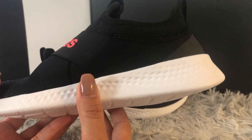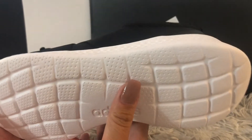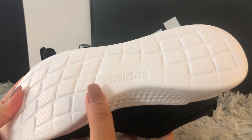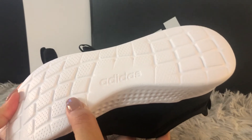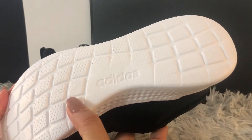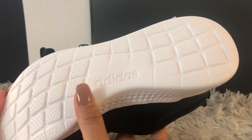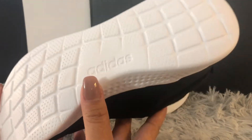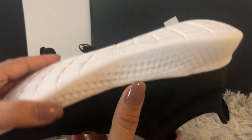Runners and people with a fitness lifestyle really want their shoes to be lightweight and durable, to last longer, and of course they really need extra support and cushion in their shoes — and Cloudfoam delivers all of that.